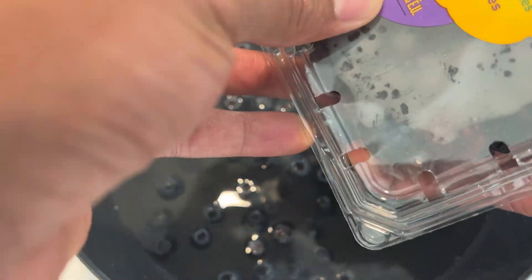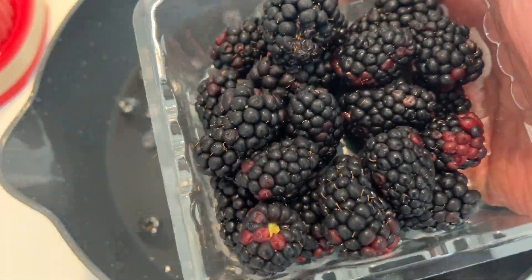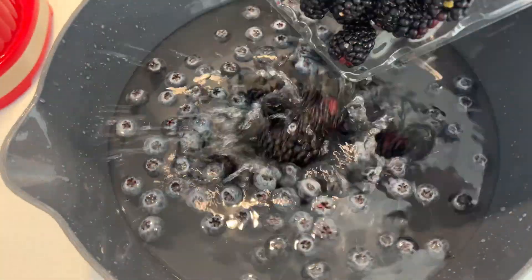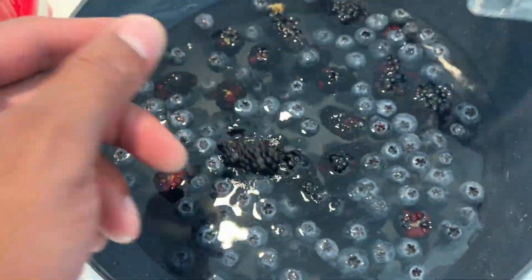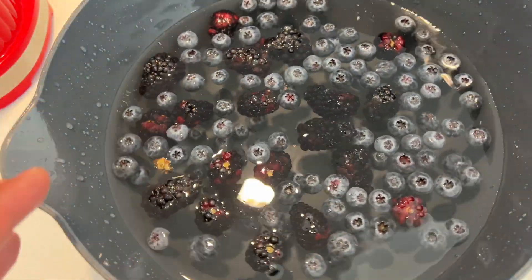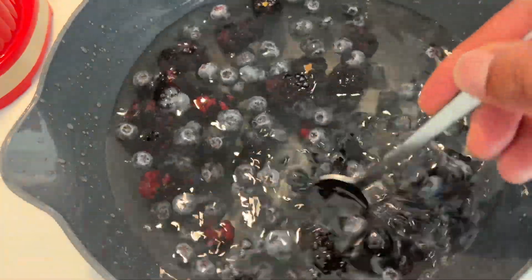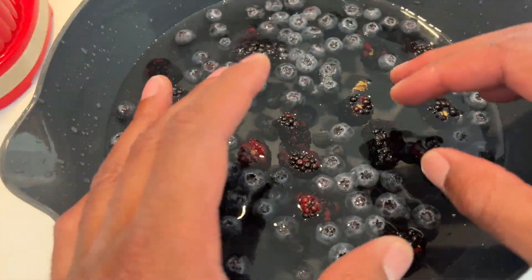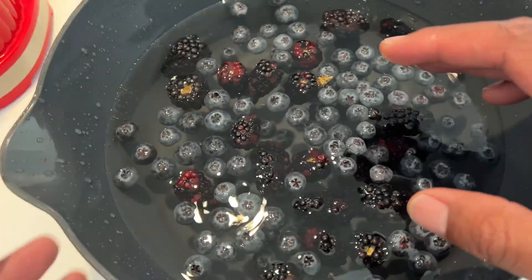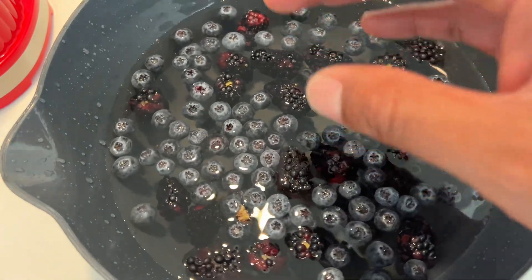I have some blueberries in there — they probably need it more than anything — and I also have some blackberries. I'm going to put the blackberries in there as well. Once I have all the fruit in there, I'm going to make sure all of the fruit has contact with the water, and I'm going to let this sit for about 10 minutes. Letting it sit for about 10 minutes will neutralize the acidic pesticides on the fruits and vegetables.